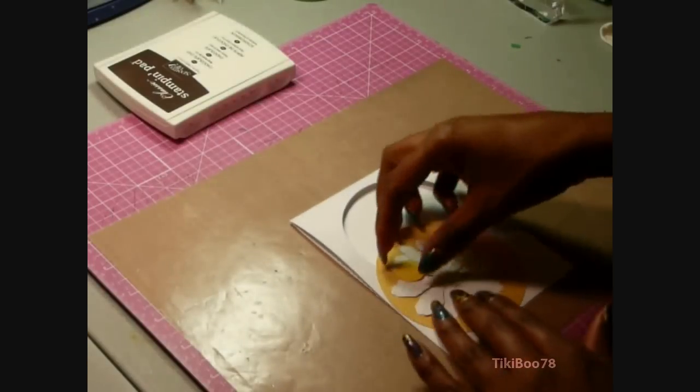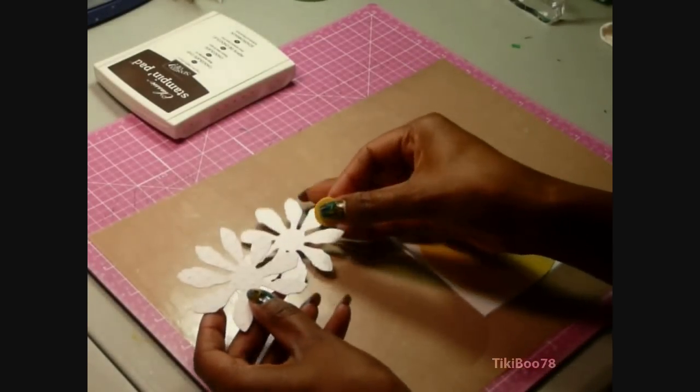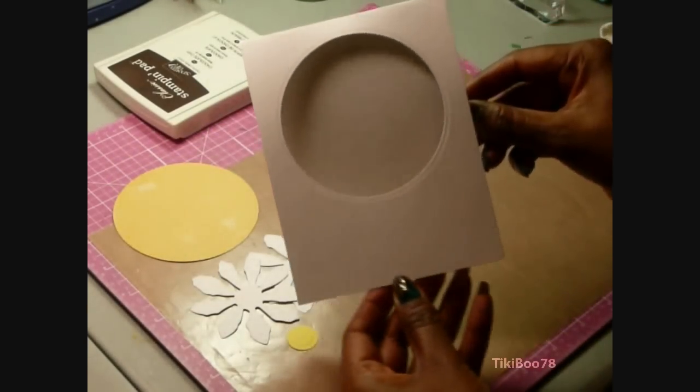To get our supplies out, we're going to have two of those little flowers, and we're going to emboss those if you'd like — I use the Swiss Dots embossing folder. I also have a small circle for the center of the flower, a larger circle for the background, and a circle cut for my card front.